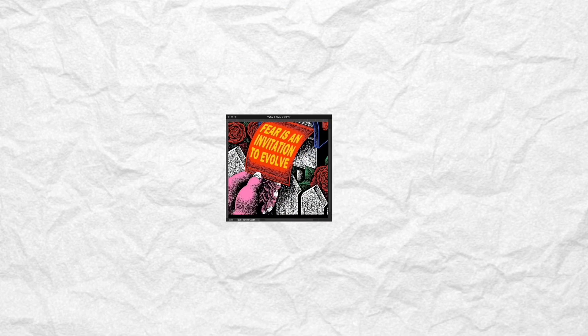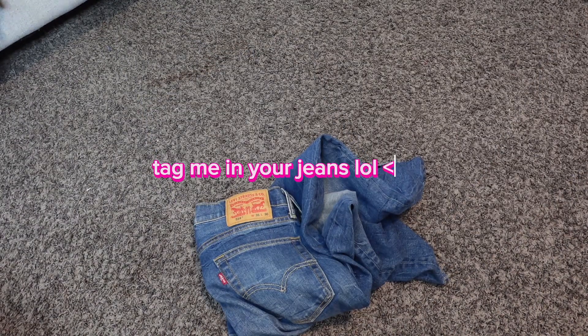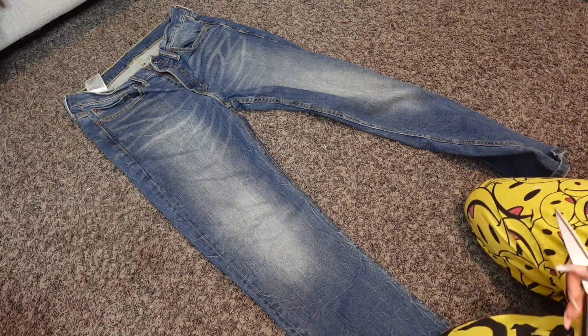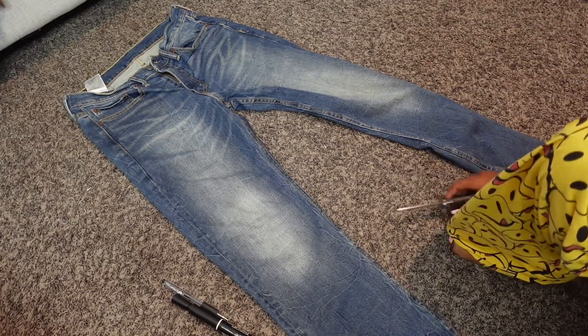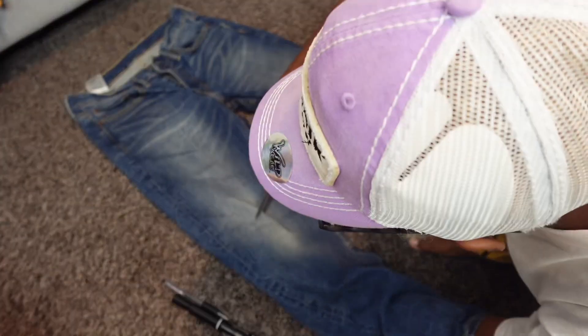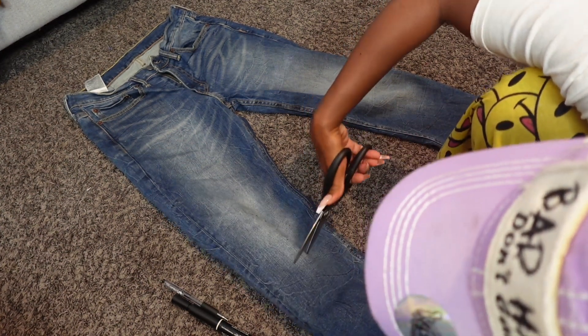Like these pants? Keep on watching so you can get some too. What it do, it's your girl Big K, aka Kaya Amari. Thank you so much if you're coming back and tuning in with my channel — you are loved and you are supported here. And if you are new, thank you for tuning in with me.